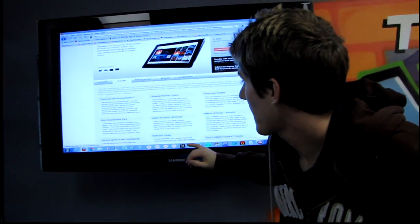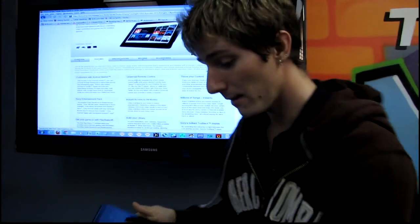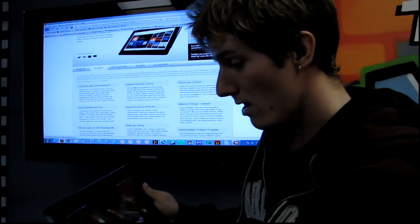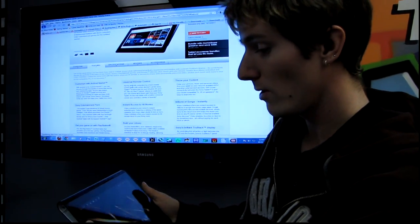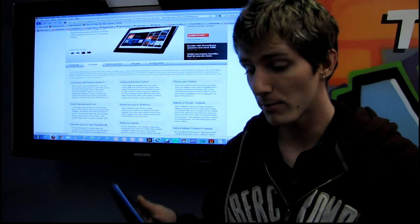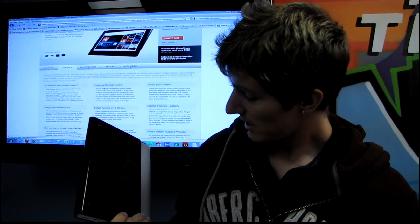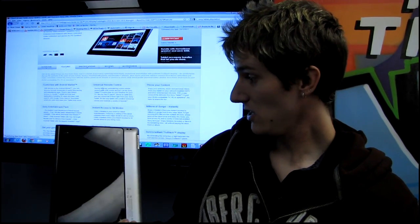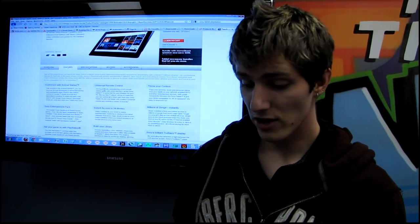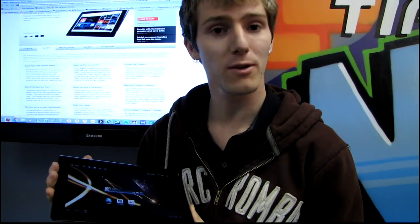Customized with Android Market — and I think that's pretty much it. I think the coolest thing about it, by a long shot, is definitely the ability to play PS1 games on the go on your tablet, which turns it into a very awesome gaming platform, because you have not only all the Android games, but also PlayStation games, as well as a great little media tablet. So thank you for checking out this unboxing of the Sony Tablet S. Don't forget to subscribe to Linus Tech Tips for more unboxings, reviews, and other computer videos.